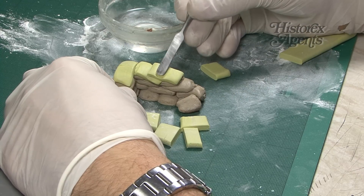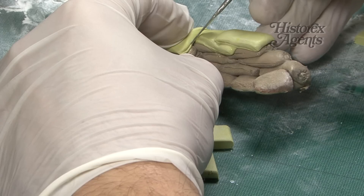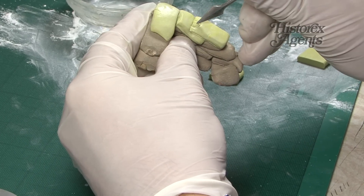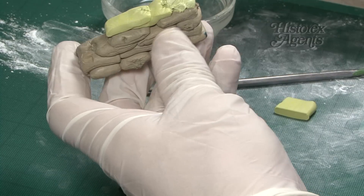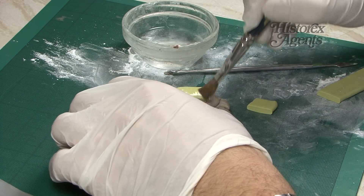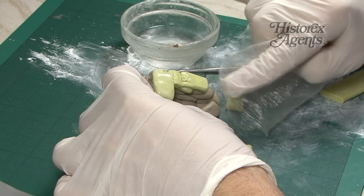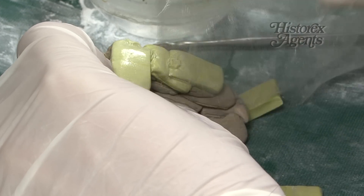Lay them on top of each other. Next, use a sculpting tool to add a seam and to create the tied end of the bag. Use a wet brush to shape the bags. Then lightly texture the bags with some cotton, or as here, some fine gauze. This leaves an imprint that simulates the weaved texture of a sandbag.